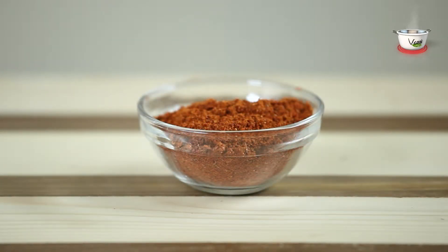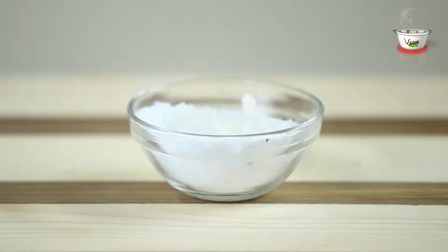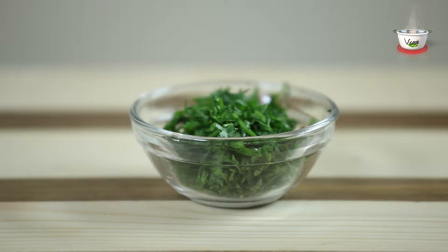1 tbsp pav bhaji masala, 3-4 tbsp oil, salt to taste, and coriander leaves for garnishing.